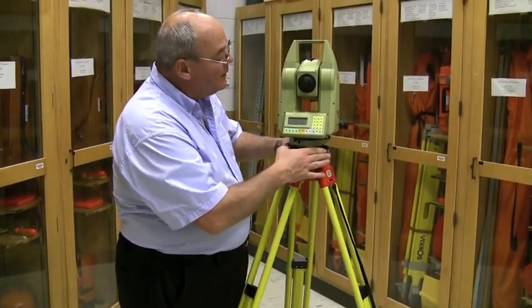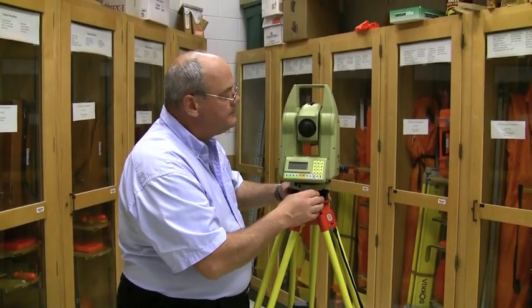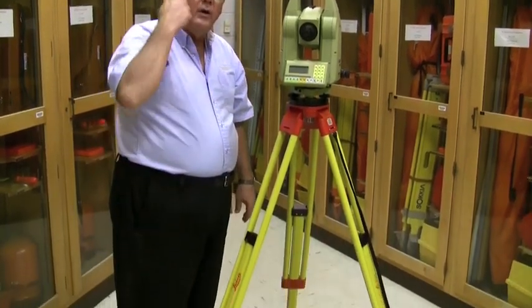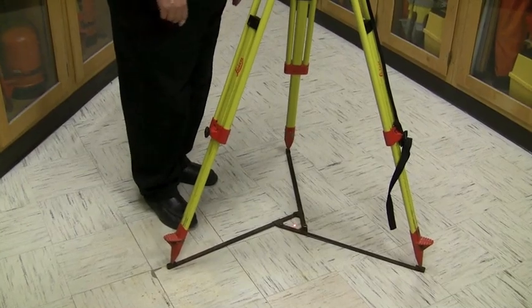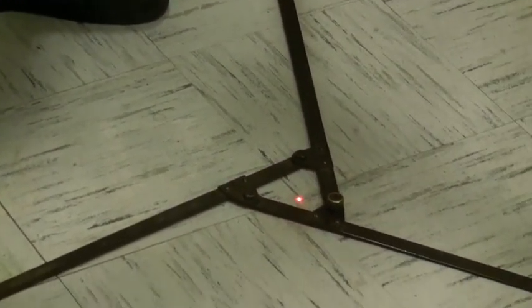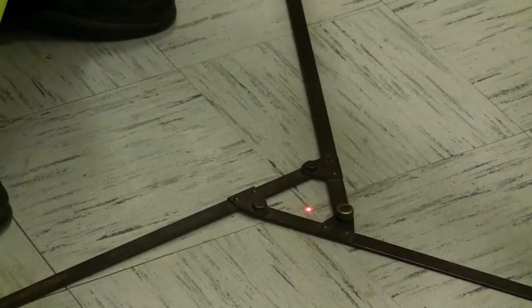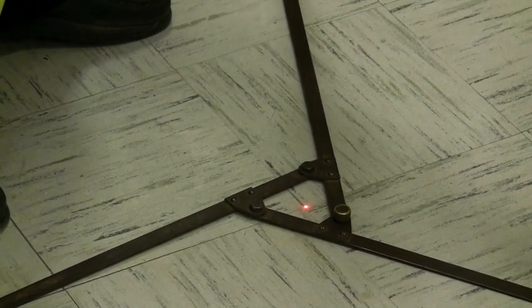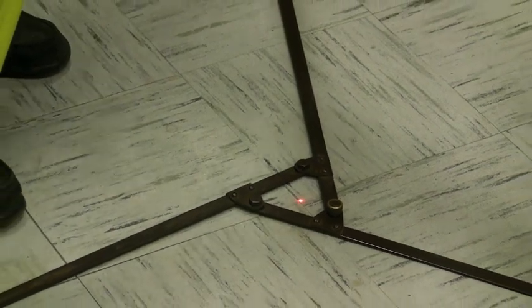Then I quickly re-level with the target button. You can see the laser moved over and it's almost on the intersection of the tiles. So I'm going to move it just a little more — re-level again. Now I'm very close to on point.